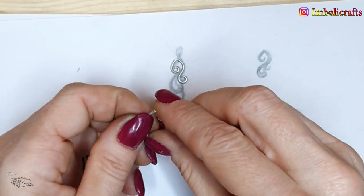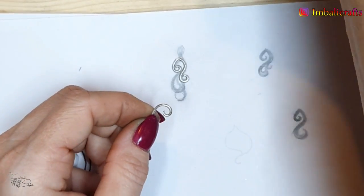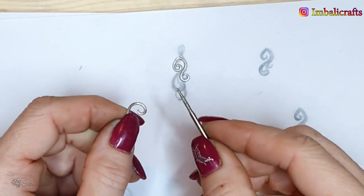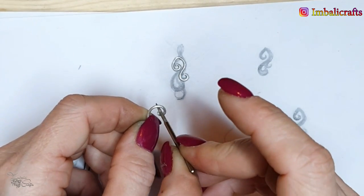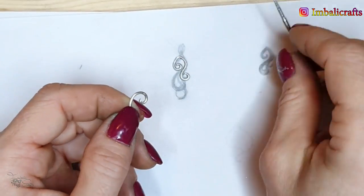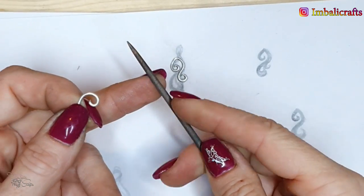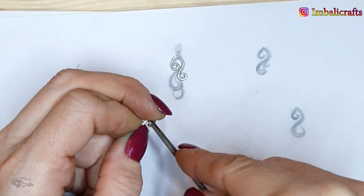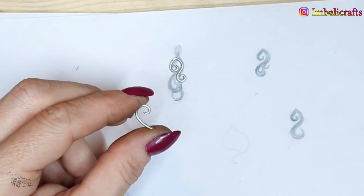Very evenly, we're going to file around until we've got a nice pointed tip. We're also going to do the same with the swirls on the inside. For this I'd like to use my rotary tool with some diamond-tipped drill bits — they're really handy to get into small spaces so you can control the shape and size. If you don't have a rotary tool, you can use round needle files.